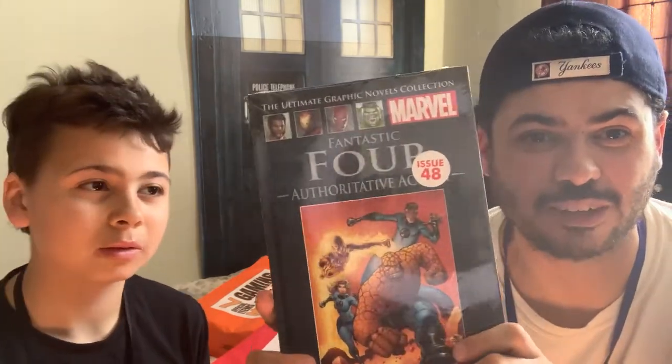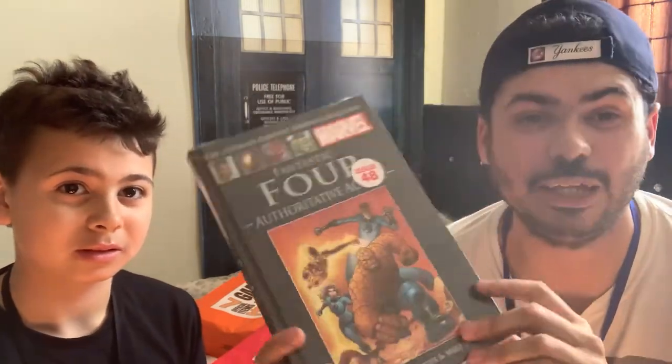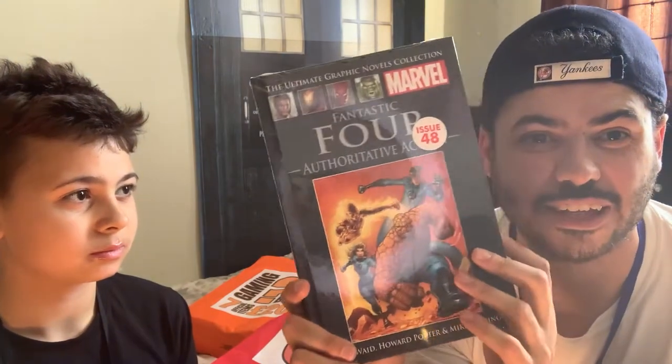Issue 48! I used to have — not the whole collection, but... Are you missing this one? This is the Ultimate Graphic Novel Collection by Marvel. When he was like a baby we started collecting these, because on the side it all forms a big picture, so we've got loads of these already. I thought they stopped making this collection, but yeah — issue 48, it's Fantastic Four. Authoritative action!